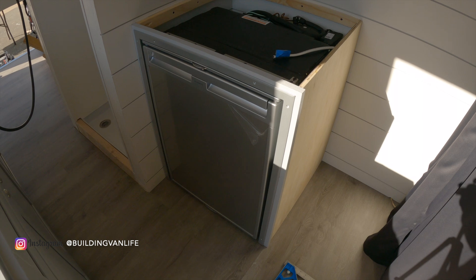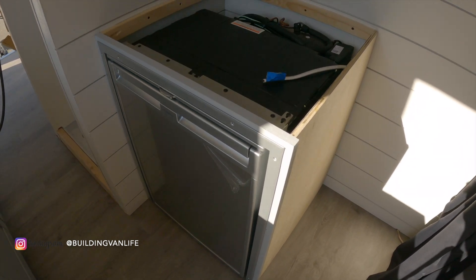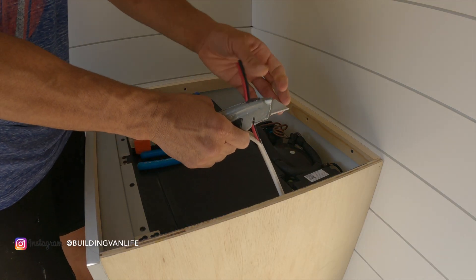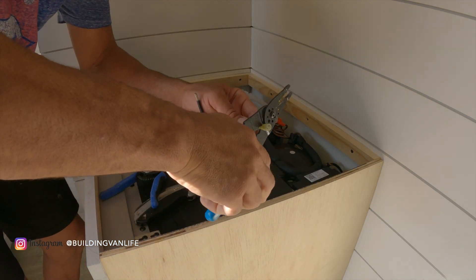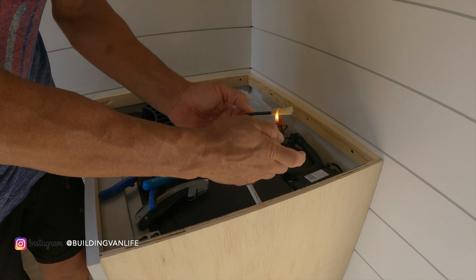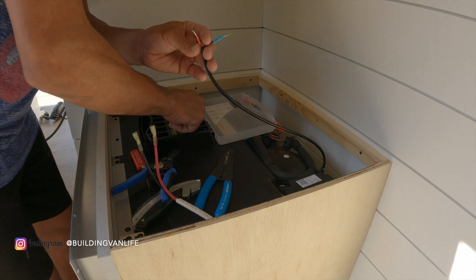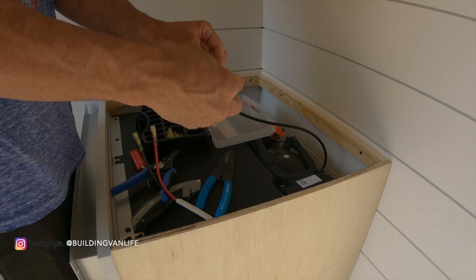I've test fitted it and everything looks great, so now I can make the electrical connections. Make sure as you're working on the wiring that you remove the fuse from the fuse box so there's no power going through these wires.